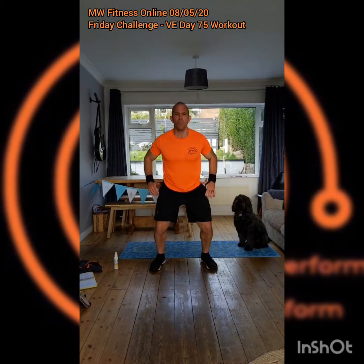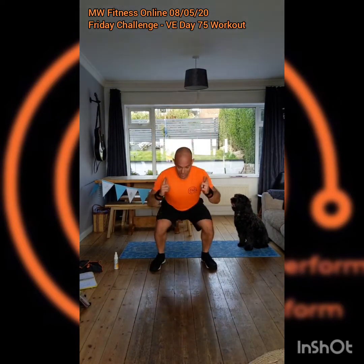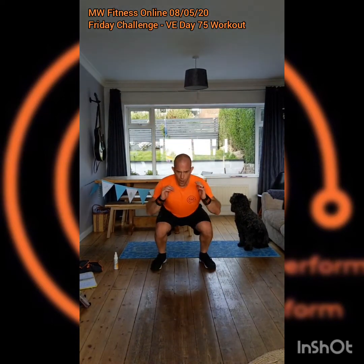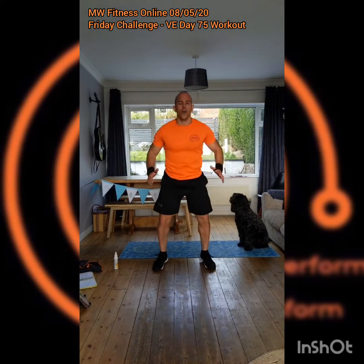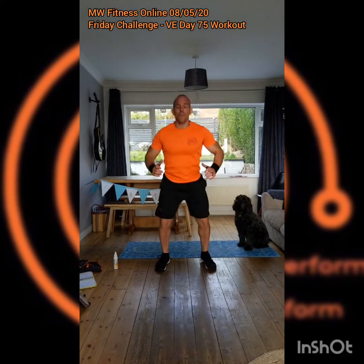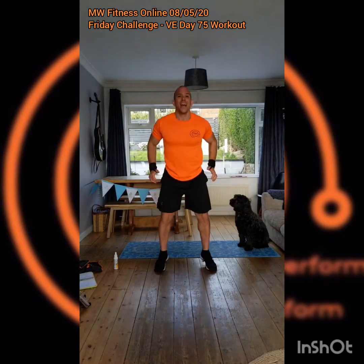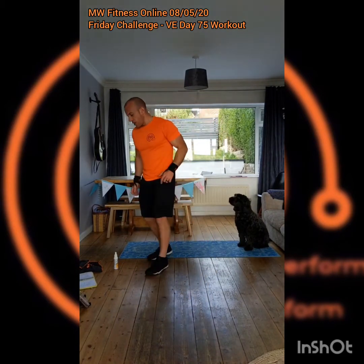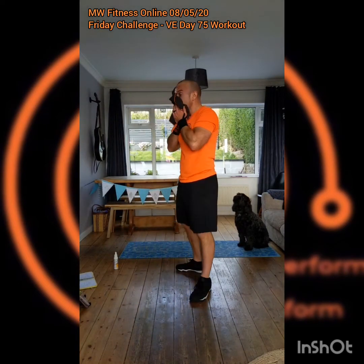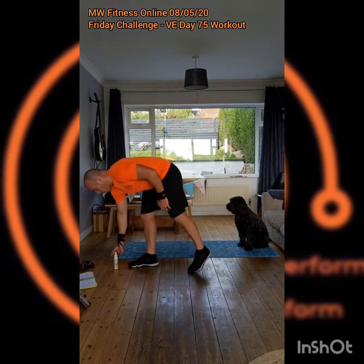If you need to take a longer breather and you're watching on replay, pause the video — otherwise scale it through, work it through, keep it consistent. Good squat, back into the hips and up and out. Whether you're doing regular or jumps, either's good — just keep moving. That's a bit of a MW Fitness Online catchphrase really: just keep moving, just keep going.